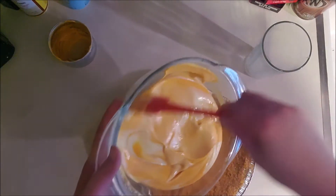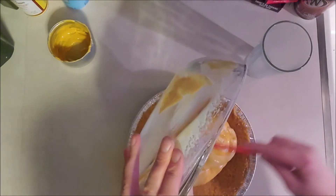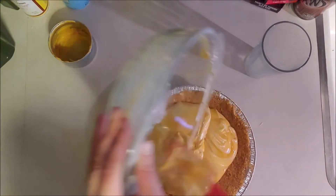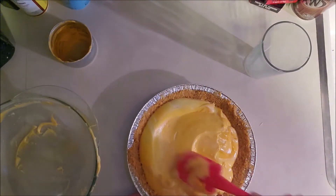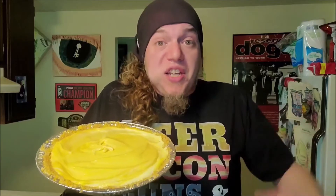Then we take it and dump her straight on into our pie crust. Kind of smooth it out a little bit. Now we've got the basis for our cheesecake. The next step is we're going to throw it in the fridge for another two hours. That ain't how we're finishing this sucker yet, so wait until we come back and I'll show you how we finish her.